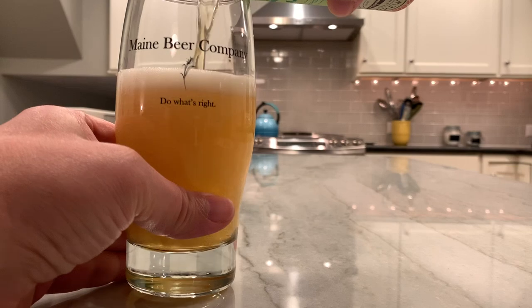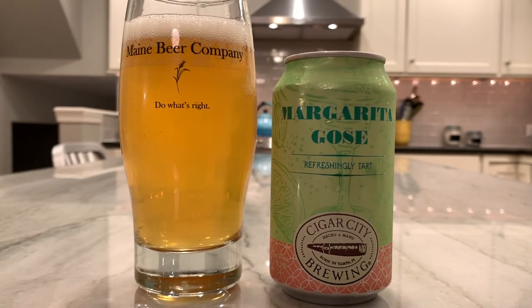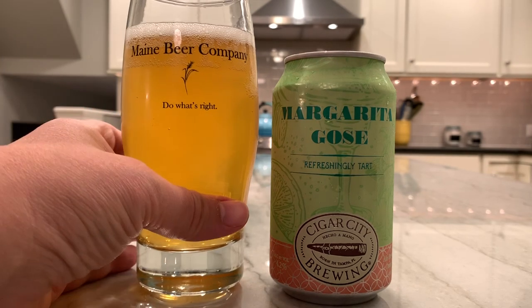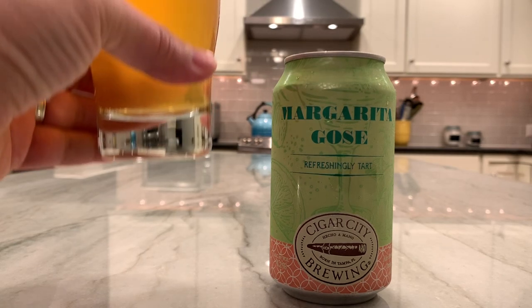The pour is very nice — sounds very fizzy. Getting a pretty good head here, so it looks pretty good. It's got a nice light pale orange color and it's a little bit on the hazy side.